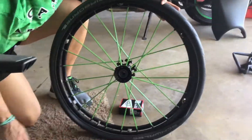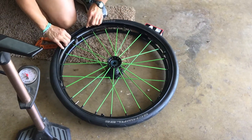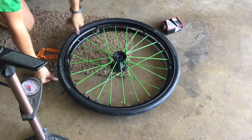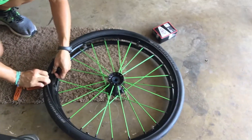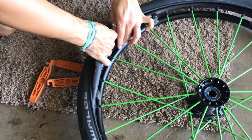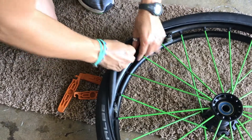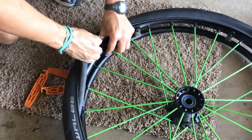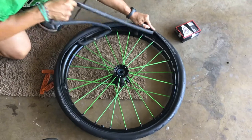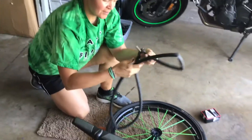Now the entire inner part of the tire is off the rim. Find where the stem of the tube is, reach in and grab your flat tube, push the stem back through the hole, and pull the tube all the way out. This is your tube with the hole in it.